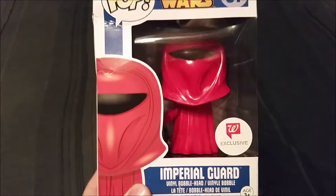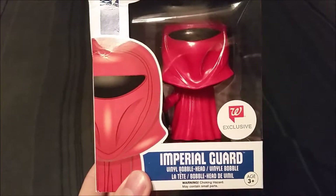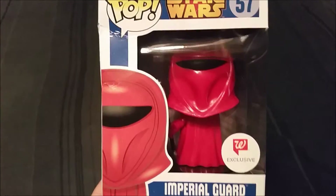Hey guys, CheesyPoof here, and we're here to add another pop figure to the collection. Today, another one of the Walgreens exclusives from the Star Wars series. We have the Imperial Guard!